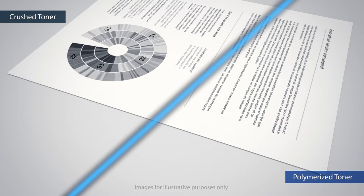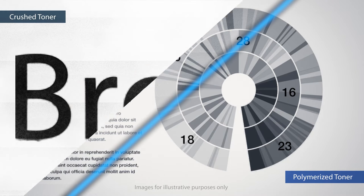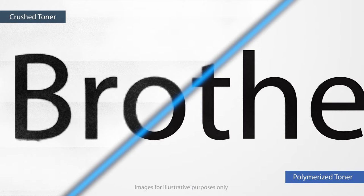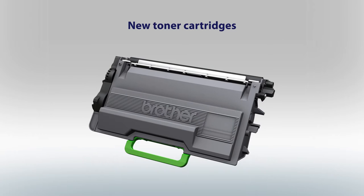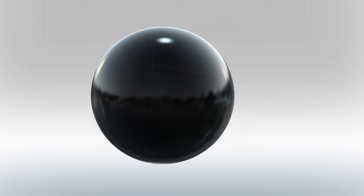Polymerized toner can be placed more consistently due to its uniform size and shape, resulting in higher image resolution and more accurate text reproduction. Brother has now taken the next step with our new next-generation polymerized toner.